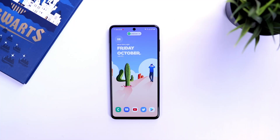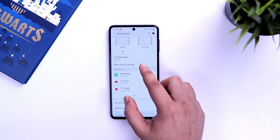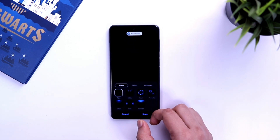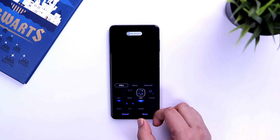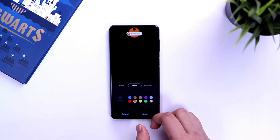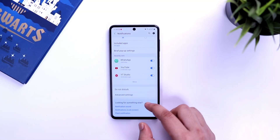Samsung has a very useful feature called edge lighting, which shows all your notifications in a unique way. It is turned on by default, but to customize it further go to settings, then notifications, select 'brief pop-up settings', and go inside 'edge lighting styles'. It will be set to none, but you can choose different styles for your notifications. You can also change the lighting color for different applications and adjust the transparency level as well.